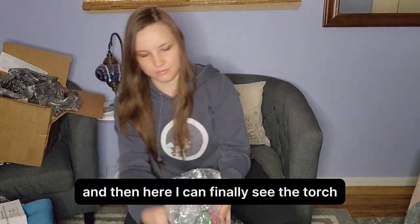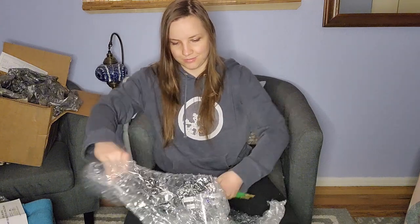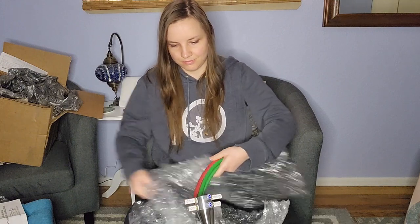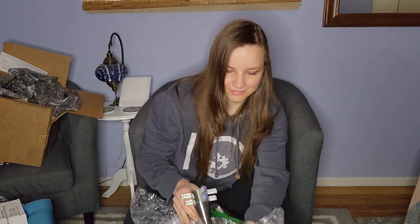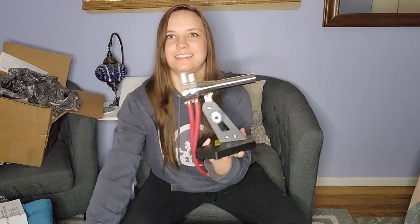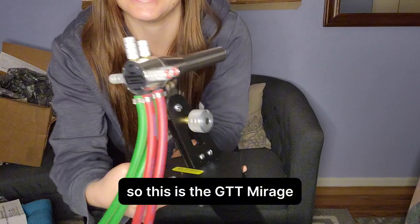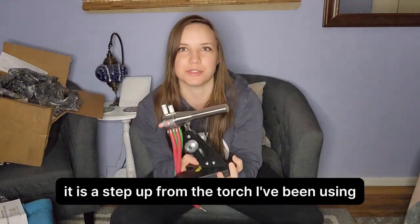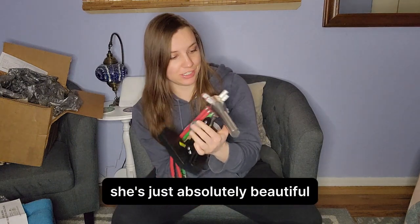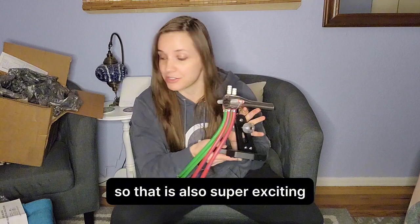And then here I can finally see the torch and I'm just thinking, oh my gosh, I'm almost there. There she is. So this is the GTT Mirage. It is a step up from the torch I've been using, so I'm so excited. She's just absolutely beautiful. This is also going to be my first torch I've ever had with triple mix technology, so that is also super exciting.